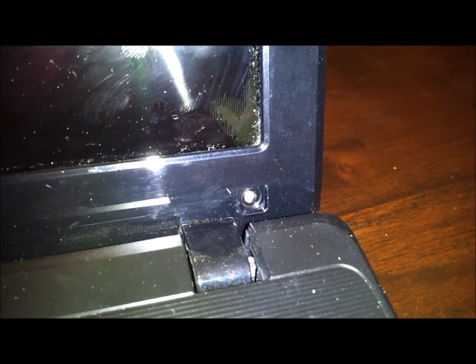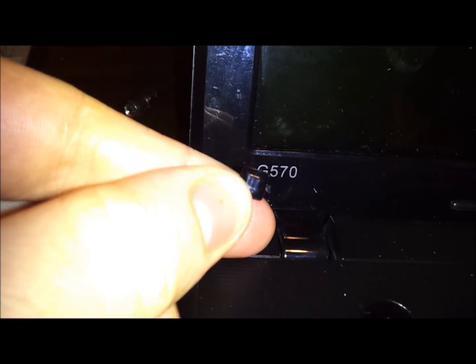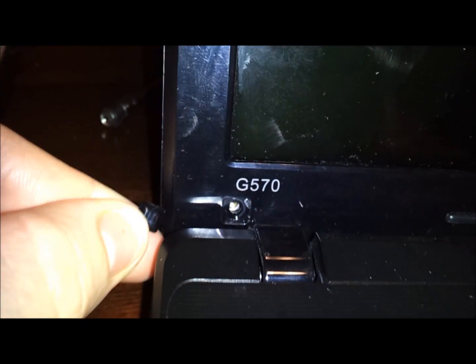When you get down to the bottom you're going to see two small screws — one there and one there. They'll be covered with little rubber stickers. Just take those two rubber stickers off, you'll see the two screws, and take those two screws out.